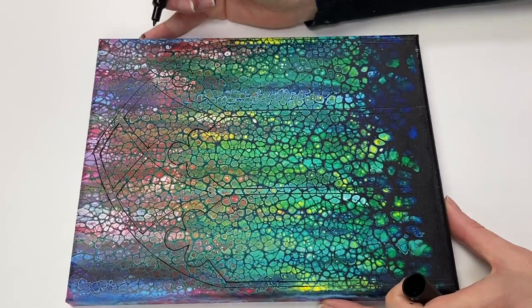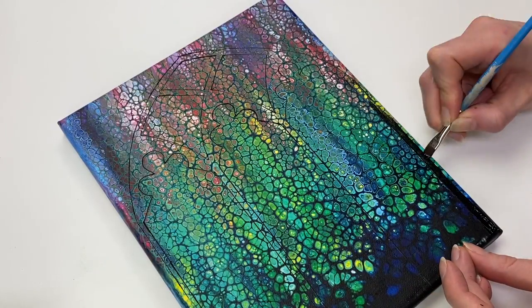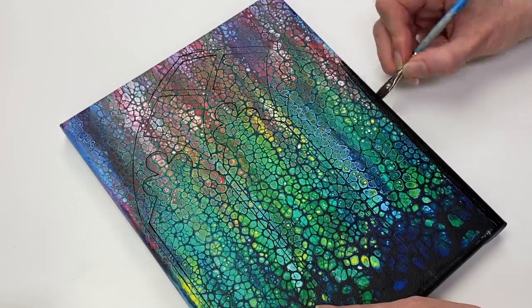Now I'm using some ivory black paint to finish the painting off.